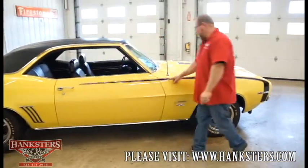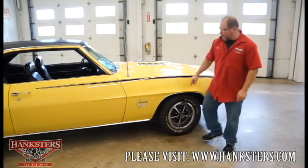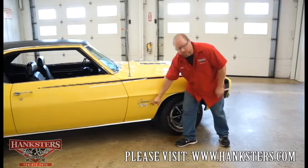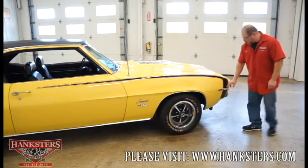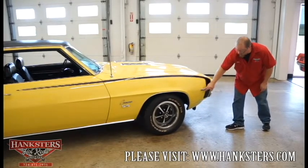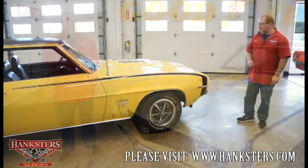You can see the black SS hockey stripe all the way up to the front fender. The Camaro script emblems with the SS badge are on the back side of the front fender. The 350 emblem is up on the front fender as well. The side marker bezel and lens are both in excellent shape.